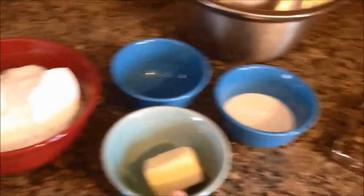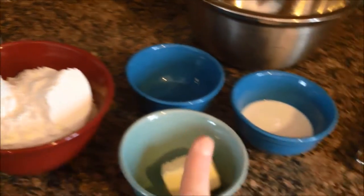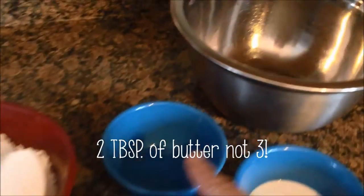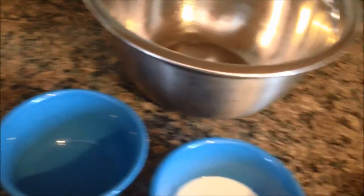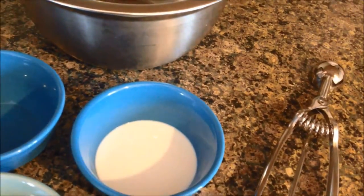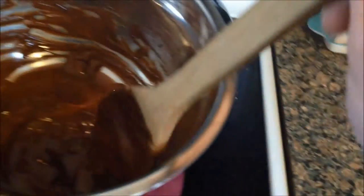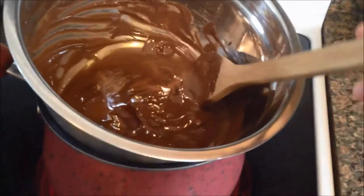So the first thing you're going to need is 2 and a quarter cups of powdered sugar, 3 tablespoons of soft butter, 2 teaspoons of peppermint extract, and 2 tablespoons of cream or half and half — or whichever milk if you don't have either one of those. You'll also need to melt 12 ounces of chocolate chips in a double boiler.